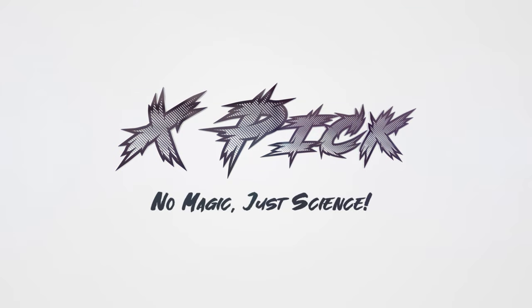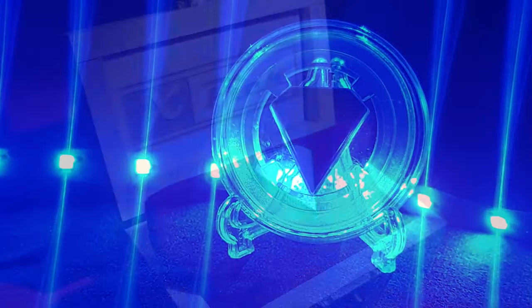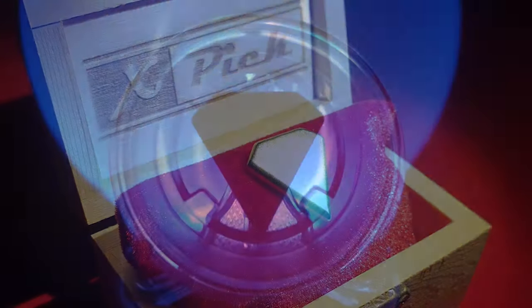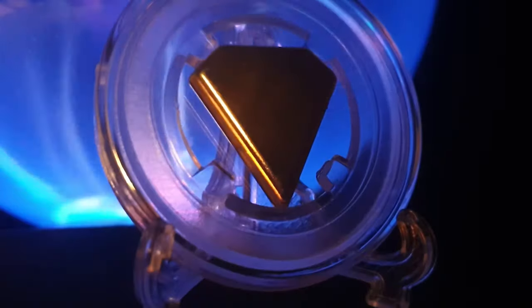TV 3. Hello everyone from the X-Pick staff! We would like to tell you about this revolutionary pick, which is actually not just a pick, but much more!